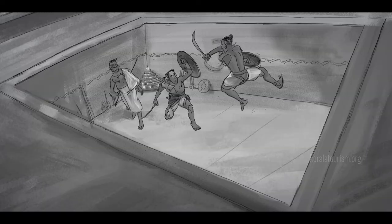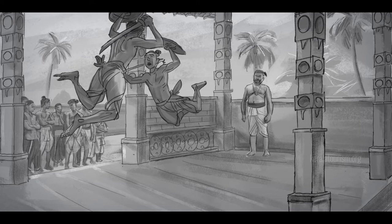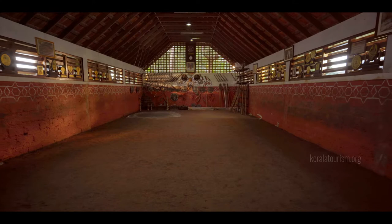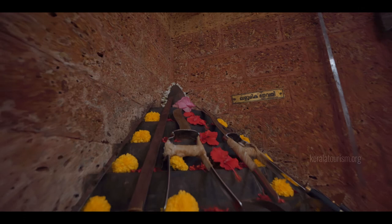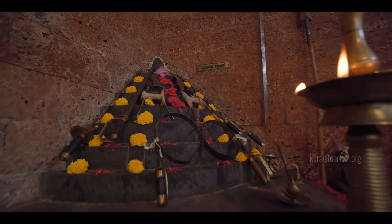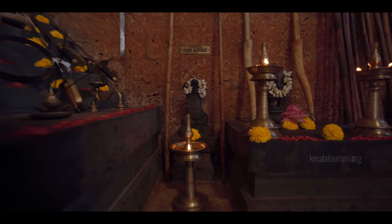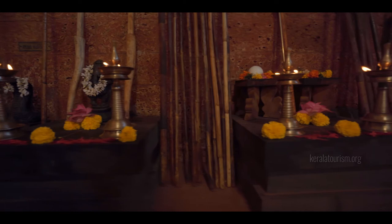Kalaris are constructed in two ways: one by digging a rectangular pit on the ground — this is the Kuri Kalari — and the other by enclosing a flat patch of open ground. The most common Kuri Kalari is 42 feet long and 21 feet wide. The most important spots inside a Kalari are the Puthara and the Gurudara. The Puthara is a set of seven semi-circular steps; beliefs vary regarding the significance of the number. According to some, the steps symbolize seven gods that protect the world; according to another, they stand for the Panchendriyas, five sense organs, the mind and the intellect. The Gurudara is constructed one foot to the north of the Puthara.